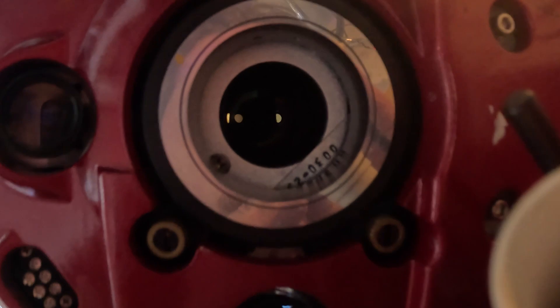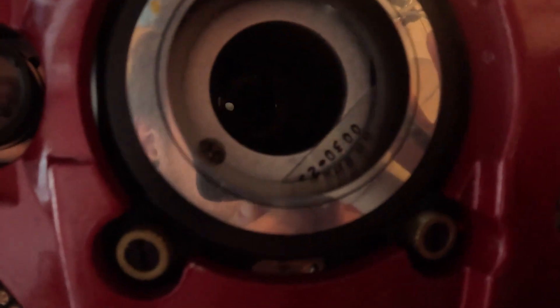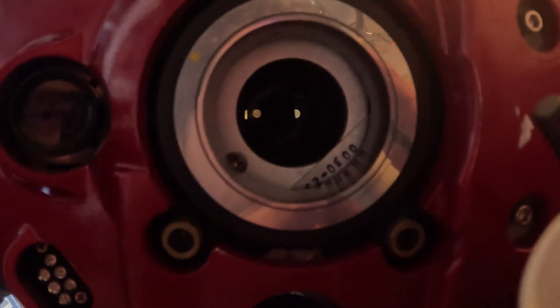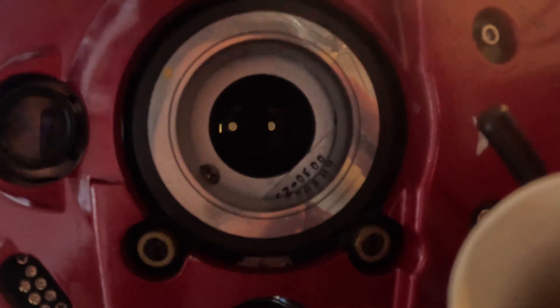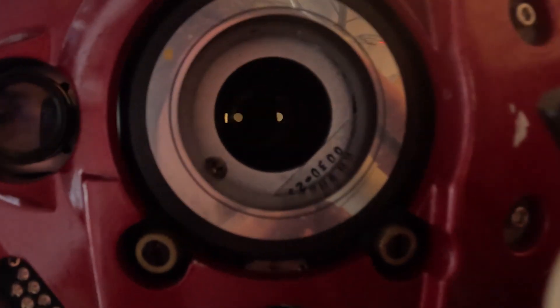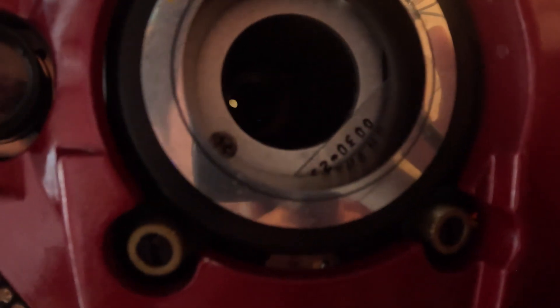It's about a minute per eye — roughly 10 seconds per diopter. So if you're a minus three prescription, it's about 30 seconds per eye. If it's a plus prescription, a little bit longer — like plus two is about 40 seconds. Unless you have a really bad prescription, it's going to be less than a minute, and I'm sure you can do it. Just practice doing it now.